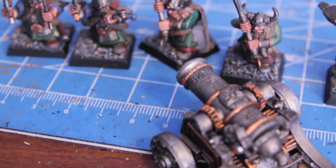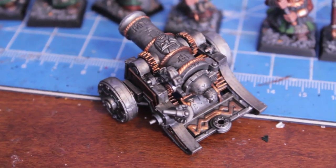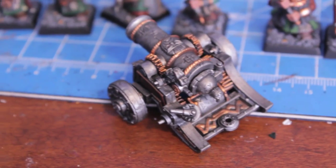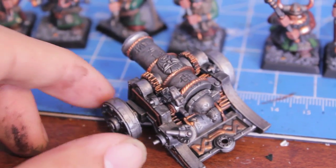That was definitely true for my Canon because there's only two colors that I use — gunmetal and dwarf bronze. So everything just looks so bright and everything kind of just didn't come together until the wash was on.